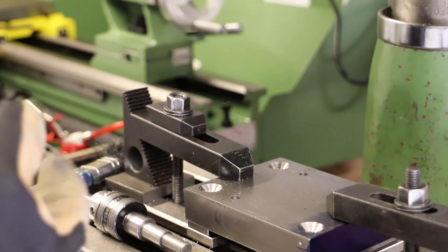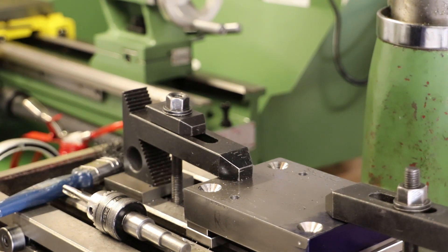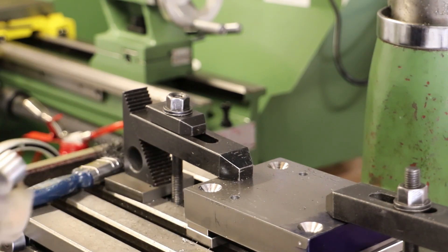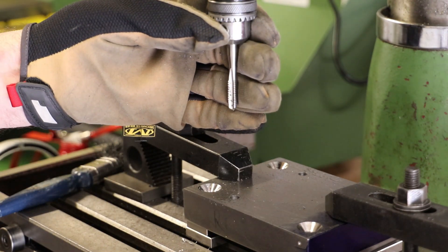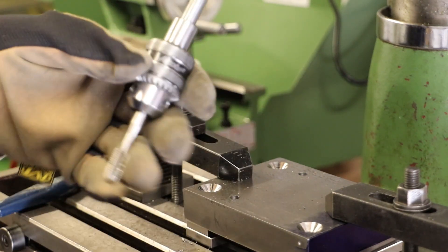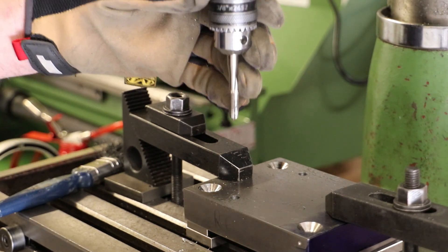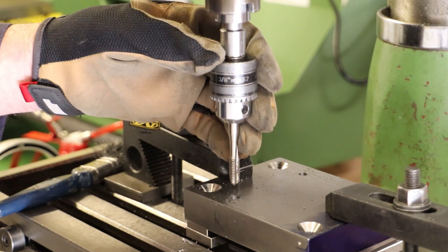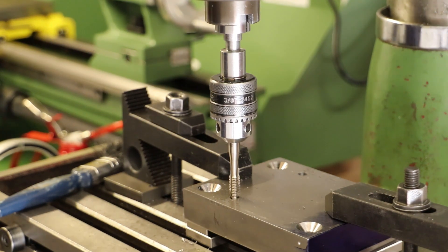Both holes now need to be tapped M8. To ensure the tap goes down square and perpendicular, I will generally start using a tool in the mill just to get me running down. This is just a homemade tool — a small chuck which sits on a little sleeve, which itself sits in a half-inch collet. That will at least get me started off square, and I can then move it to the vise and finish off by hand.